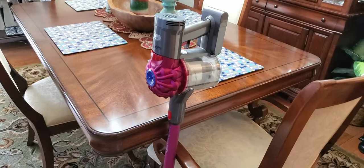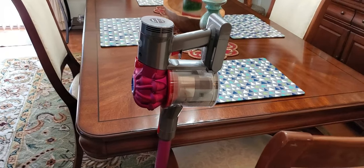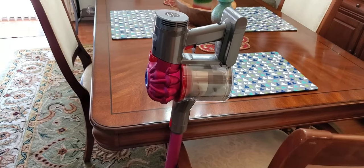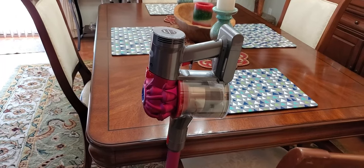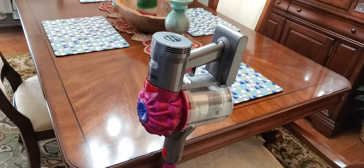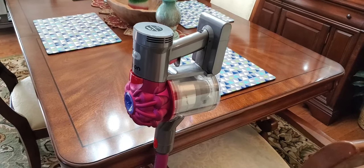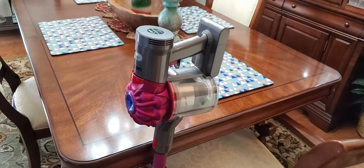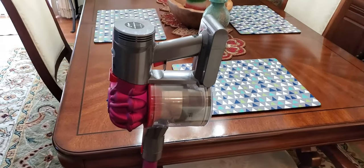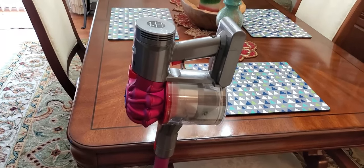Let me know if you have any questions about the vacuum. I got mine from Wayfair — they're having a great sale right now, and I was able to get over a hundred dollars off. I'll put the link below for you to check it out. Please note that I use affiliate links, which means if you purchase through that link I'll receive a small commission, and I greatly appreciate you supporting my YouTube channel. But get it wherever you can find the best deal.